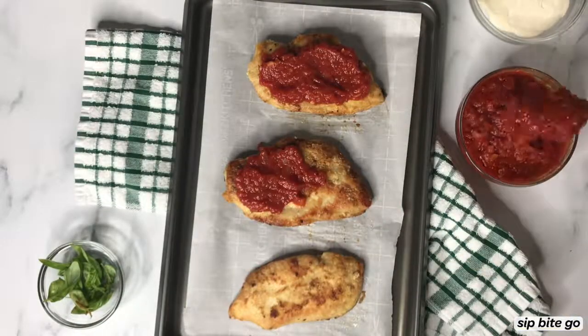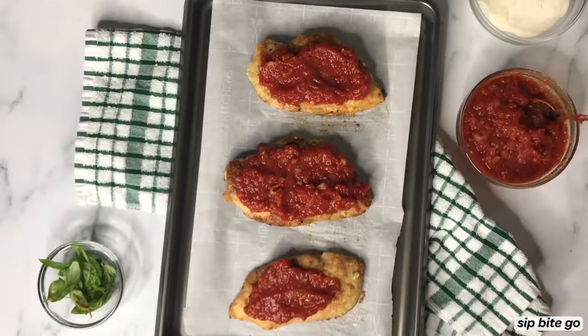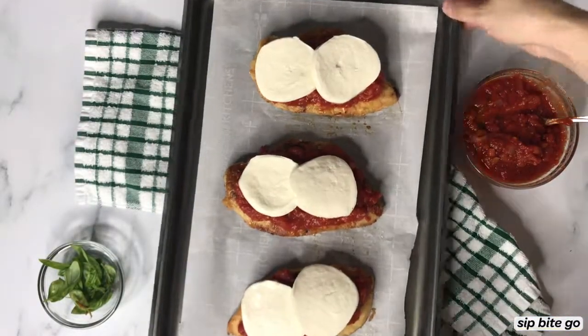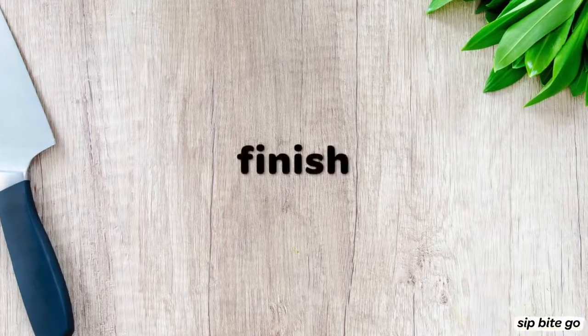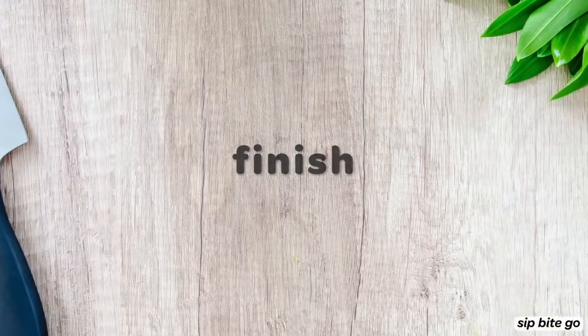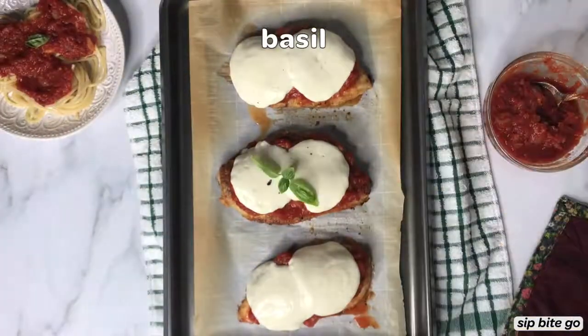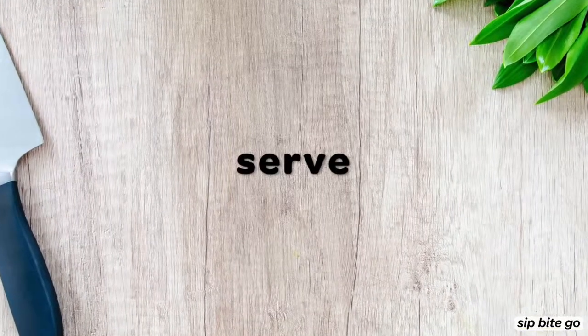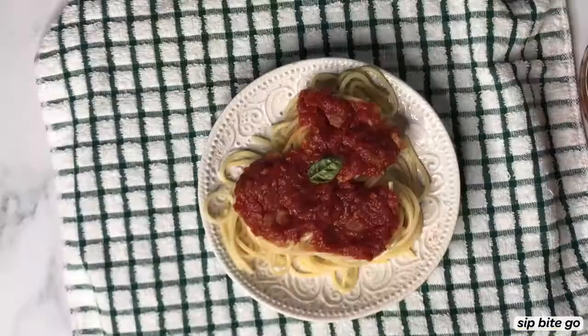To put it together, take the tomato sauce you made — or you could always use store-bought — then add on some fresh slices of mozzarella from a log. Let those melt in the broiler on high, and I always like to top it with basil because that's like the ultimate Italian dish.